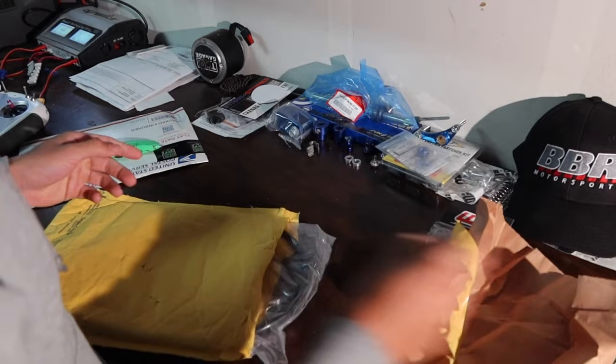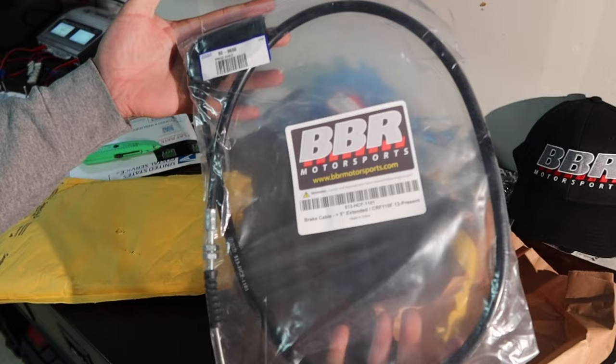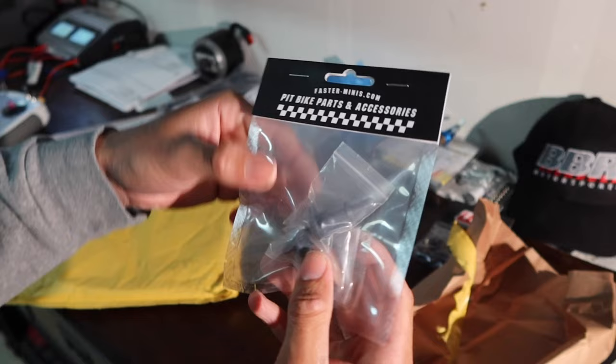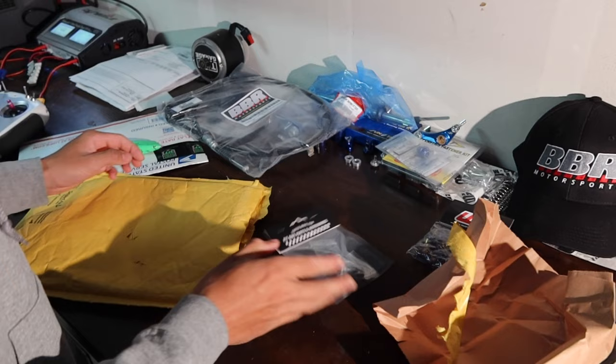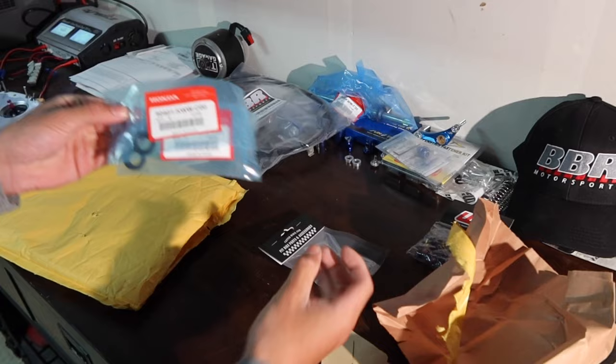This one is from Faster Minis. We have our BVR extended brake cable — very nice, shout out to BVR. Faster Minis. The cam cover bolts in black — looking fly. Faster Minis makes some sick parts, those are going to be clean. And then we went ahead and ordered some new seals for the cam cover because it's leaking a little bit. I'm going to go ahead and throw these in and throw in our new bolts.